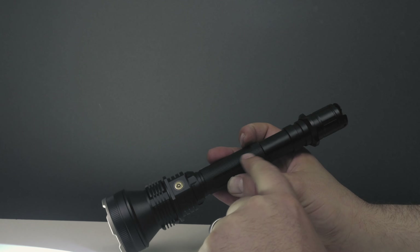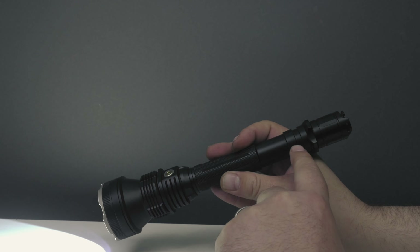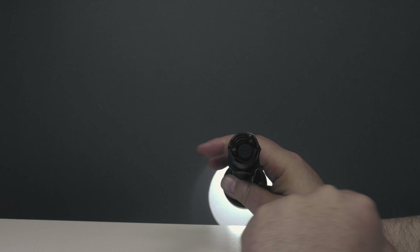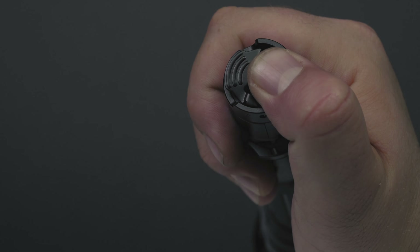Below that, we have a little checkered pattern to add grip — a little cigar grip. And then on the tail cap, we have a primary switch and a secondary switch.